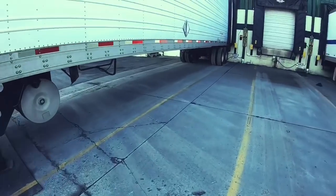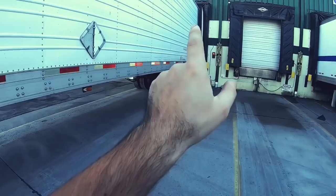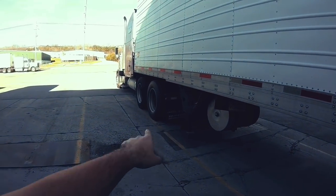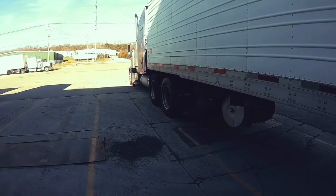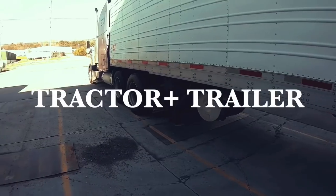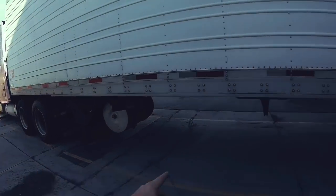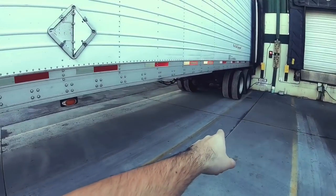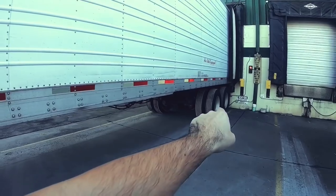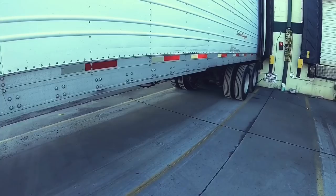So basically you have three axles: your trailer axle, your drive axle, and your steer axle. Your weights are limited to 80,000 pounds gross. Your steer is gonna be 12,000, your drive is 34,000, and your trailer is 34,000. Once you get loaded you need to slide these wheels to distribute that weight more to the back or more to the front.